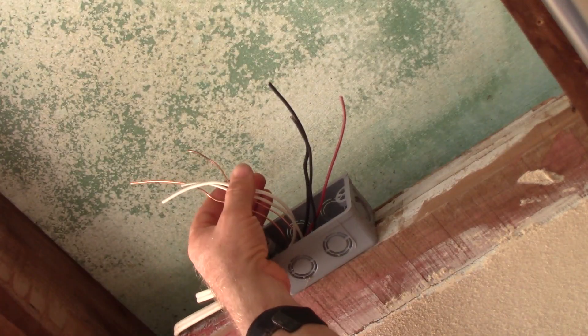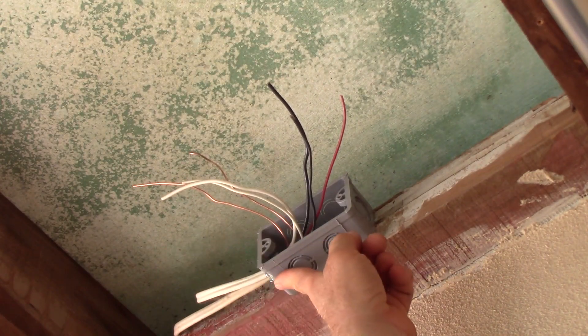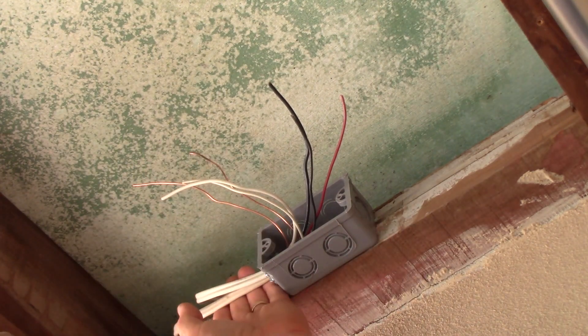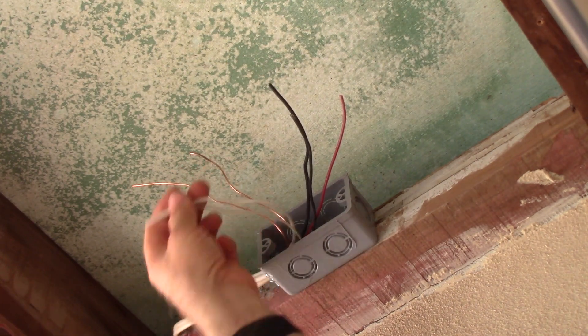Up at the ceiling at the bottom of the stairs is where my junction box is going to be, where I'm going to hook up this photocell. Enough light gets in here that if someone leaves these on in the daytime, this photocell will pick that up and shut them off — so they don't need to be on all day.